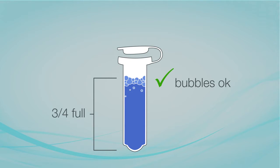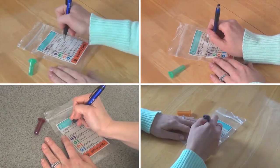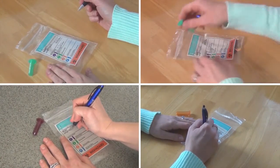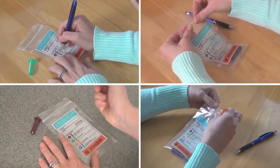After filling each tube, it is important to snap the tube shut tightly — you should hear a click. Write your name on the bag, then write the time you collected your sample on the bag and on the yellow information form. Put the tubes inside the bag after each collection.